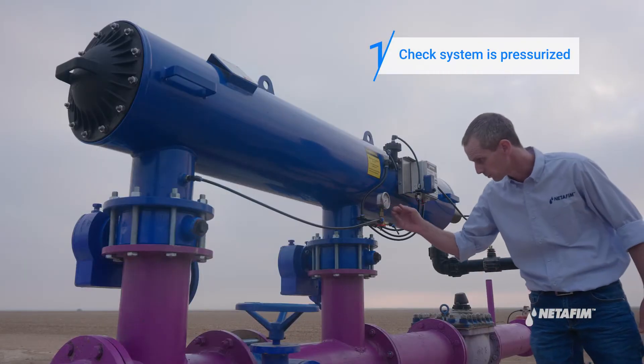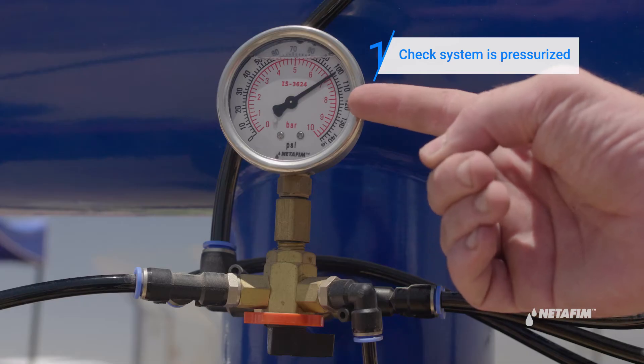Start your weekly maintenance by verifying the system is pressurized. Do this by checking the gauge on the water meter.